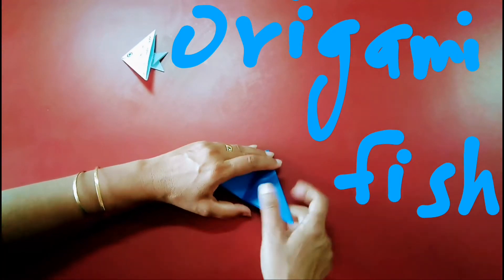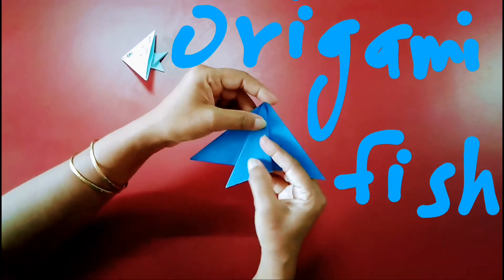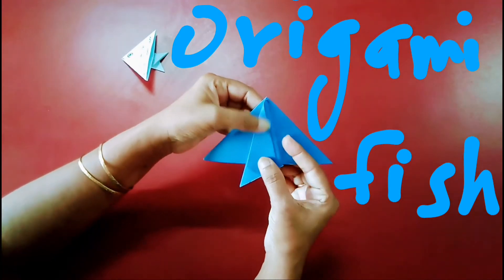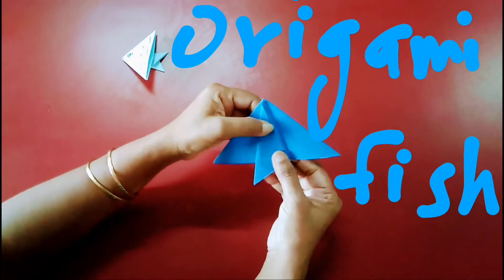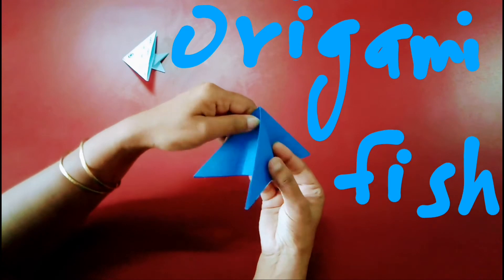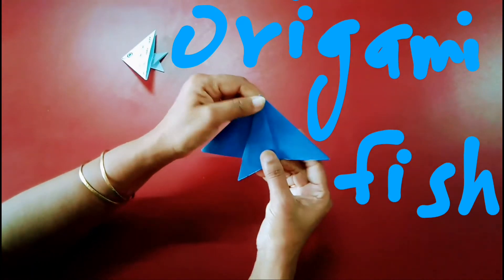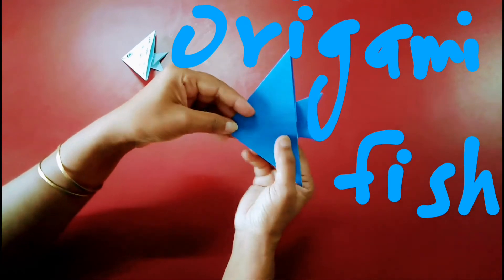Now what you have to do — just hold it like this and make a fold in this way. Make another fold in this way. Again showing it — fold it like this and reverse it.